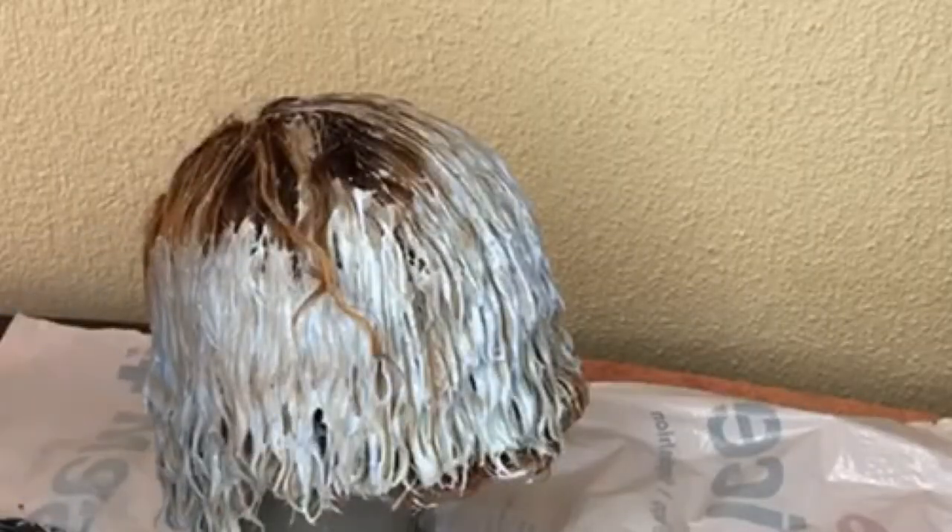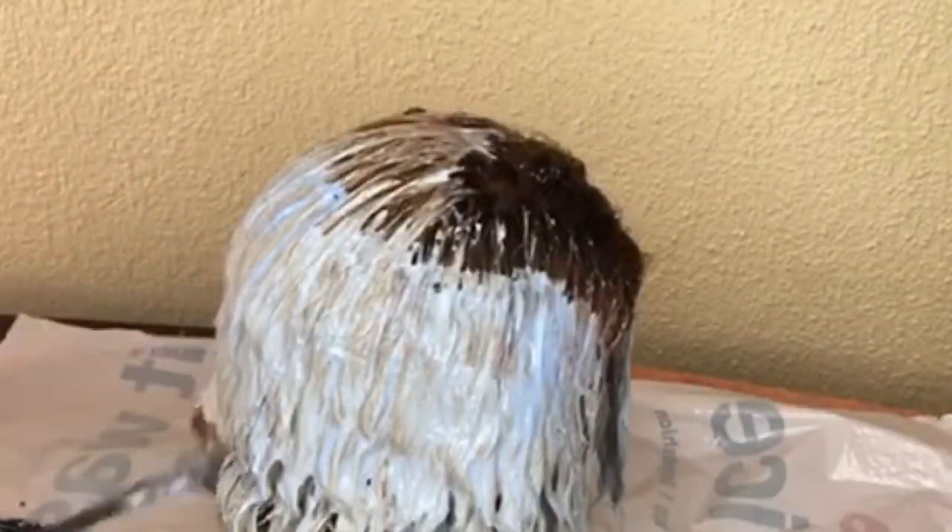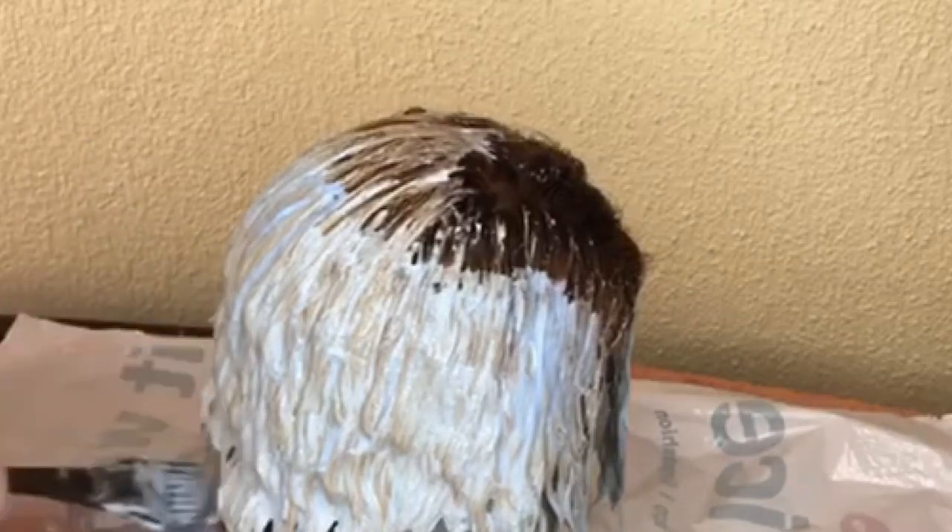It is important, guys — don't leave the bleach on for longer than an hour. Try to split the process into multiple sessions.